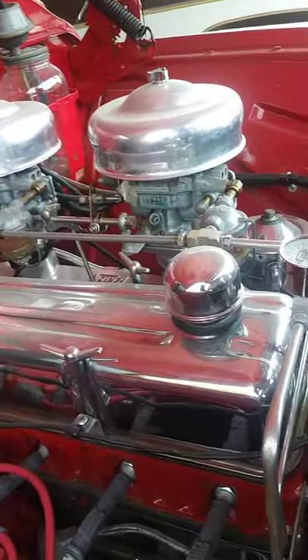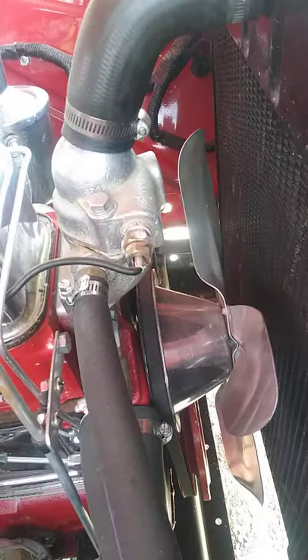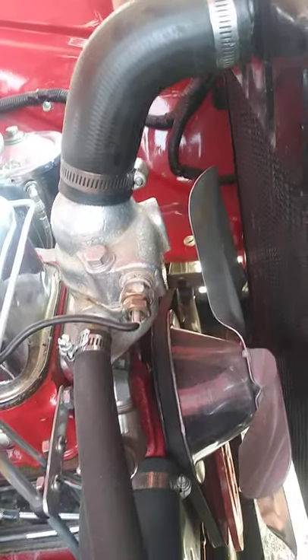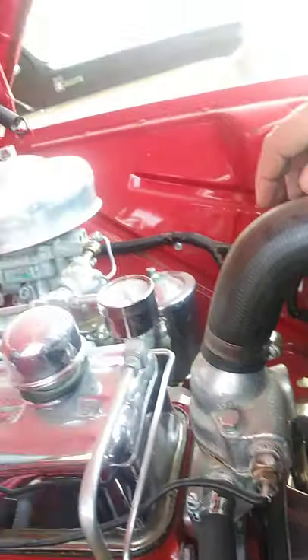The block is original. The fan is original and the damper pulley is original. The timing gears have all been replaced — there are two, one's a steel gear and one's an aluminum gear. Brand new pistons were installed.